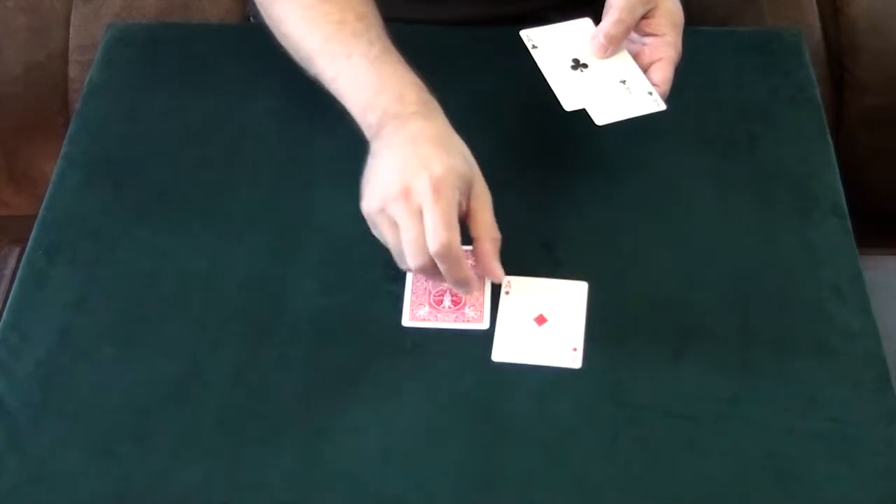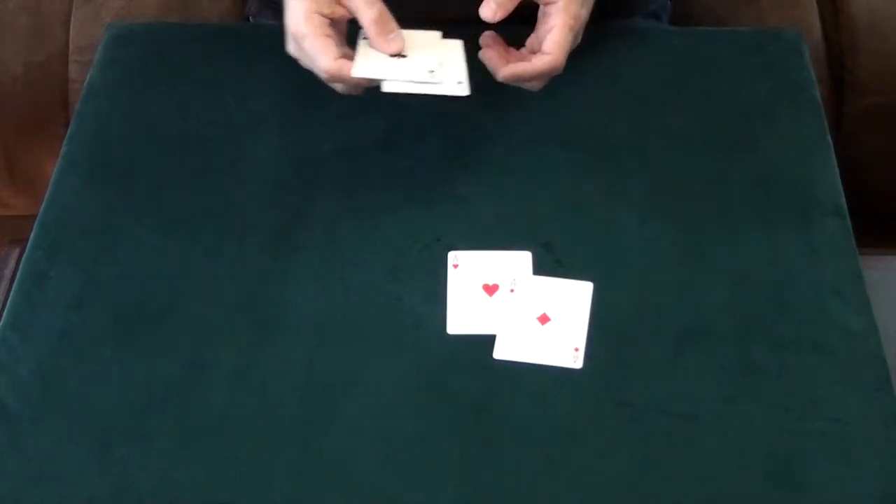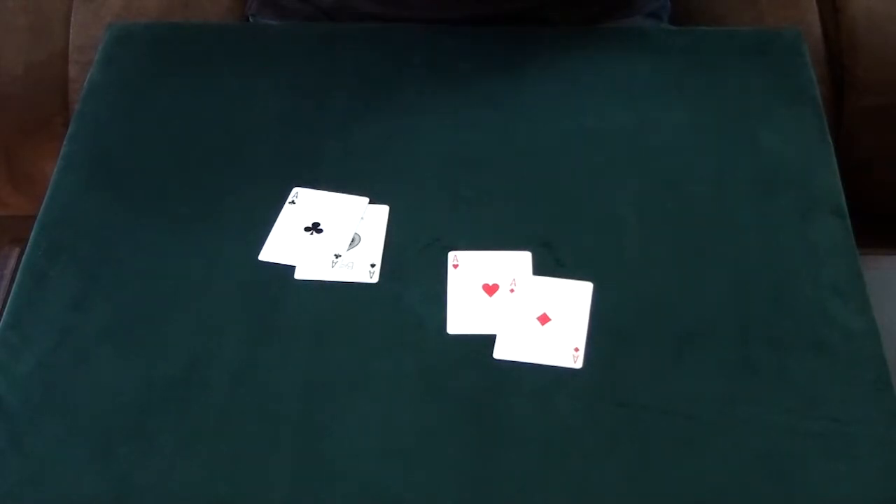Over here I've got the Red Aces — just messed with you a little bit. And that is Dr. Dale's last trick with a slight variation.